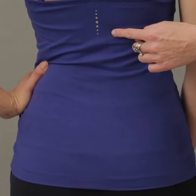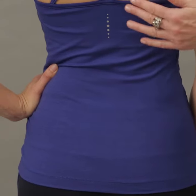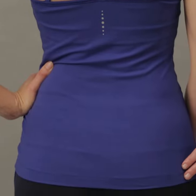You can clearly see our logo here, which is the seven chakras — the energy points that run through our body. As you can see on the back, the top is nice and long so it nearly covers your bottom.